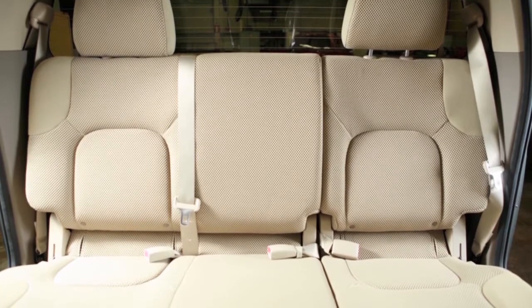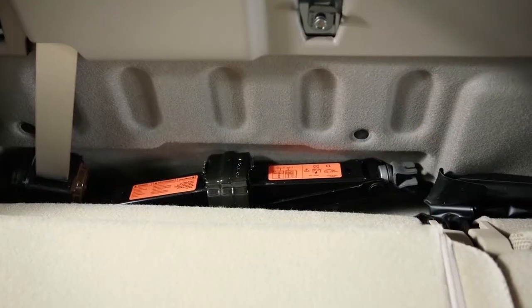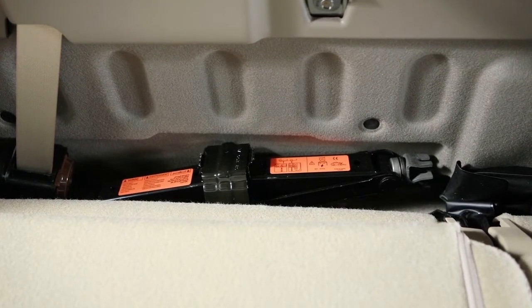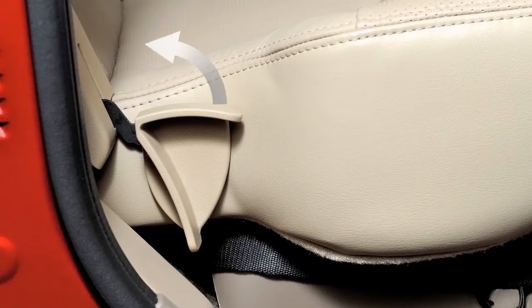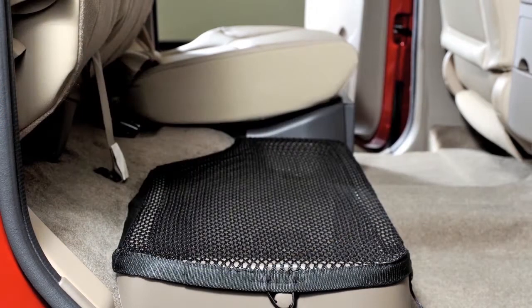In Crew Cab models, you'll not only fold the rear bench seat for storage capacity, but also if and when you need to remove the jacking tools stored behind it. First, lift up on this lever located on the outside of the seat, at the same time lifting the front of the seat cushion up.